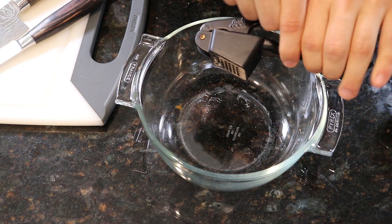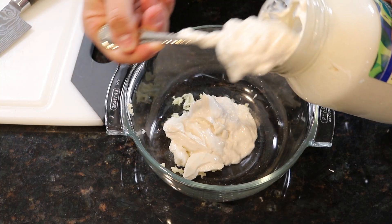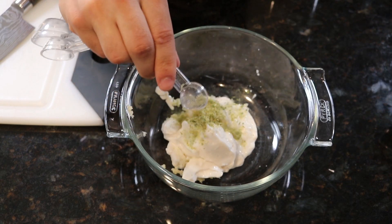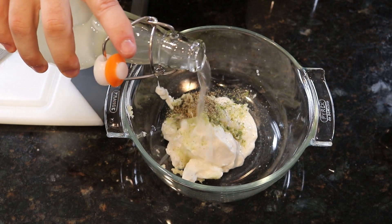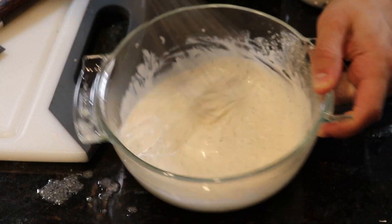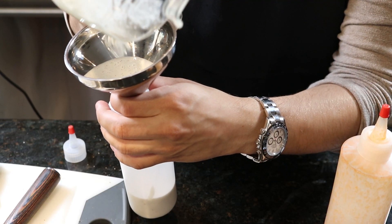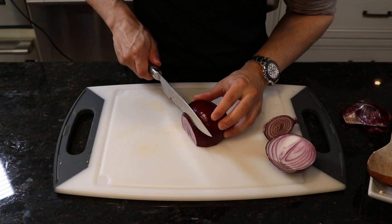Next for the ranch: mince one to two cloves of garlic, or optionally use a garlic press. Mix in about half a cup of mayo, a teaspoon of onion salt, a teaspoon of freshly cracked black pepper, and a good glug or two of white vinegar. Whisk those together until no clumps remain and it has a slightly runny consistency. Bottle off the ranch sauce for easy application and you're good to go.